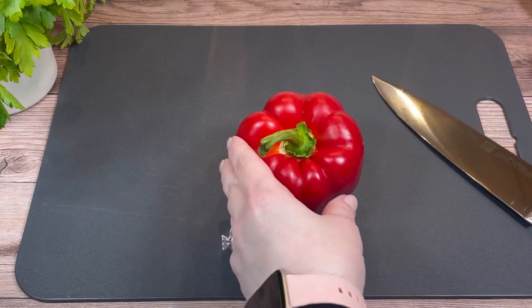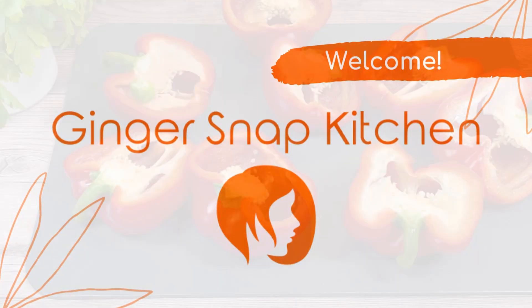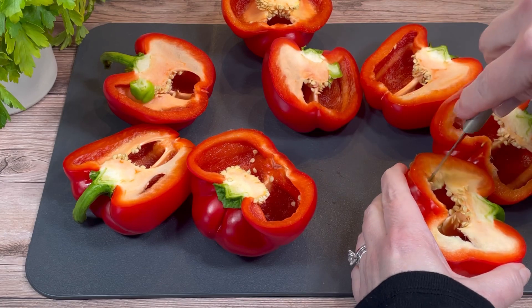Hi friends, welcome to my channel. My name is Stephanie, and today I'm making roasted red pepper soup. This is Gingersnap Kitchen. The first thing I did was take four red bell peppers.